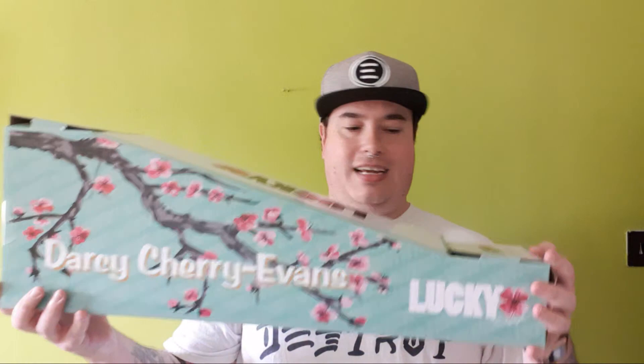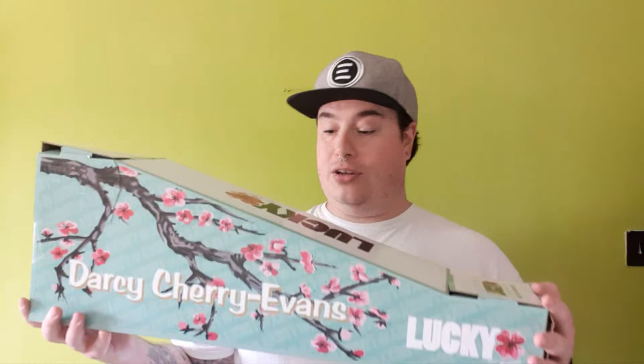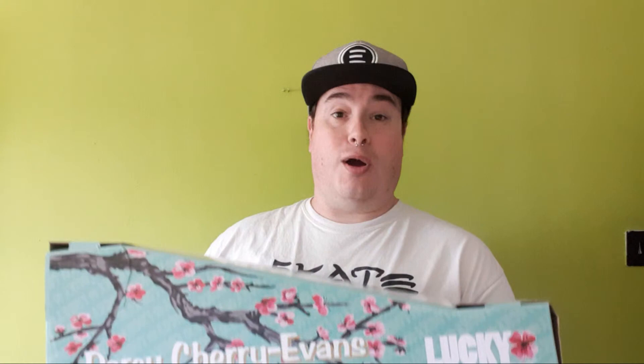Alright, are you guys ready for the next one? We've got number two to look at. Now this is somebody that we've not had the pleasure of meeting just yet, but I'm hoping we can get an interview with soon - that'll be amazing. The next one is the Darcy Cherry Evans signature scooter. When they released the wheels earlier I absolutely adored them - I love the cherry blossom motif, it looked absolutely amazing, and it's carried all the way through onto the deck. I'm really looking forward to opening this.